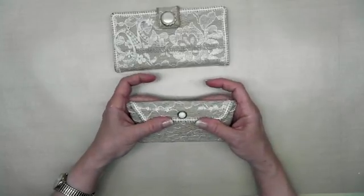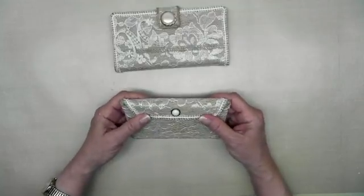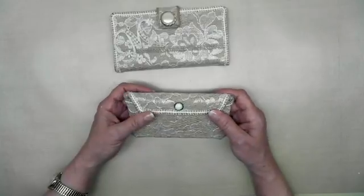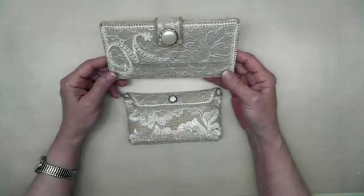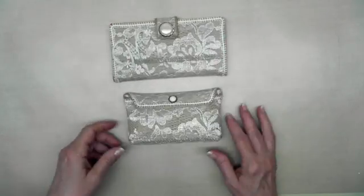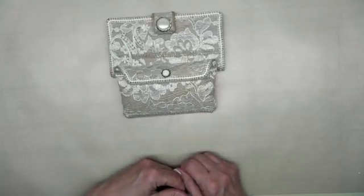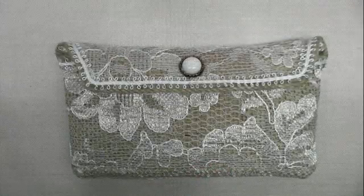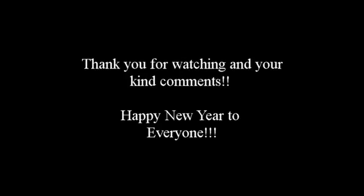I used to do the big wallet with the checkbook cover, checkbook compartment, and all the slots for the credit cards, but I just got away from that — I really didn't like pulling out that whole wallet thing at checkout time. This little checkbook cover has really held up, and that's the reason why I decided to make a little credit card holder. I like the way it makes a nice little set and it doesn't take up a whole lot of space in my purse. I hope y'all like it and I appreciate you watching — thanks and I'll see you next time.